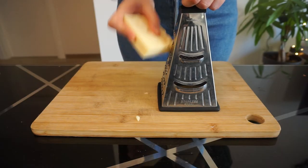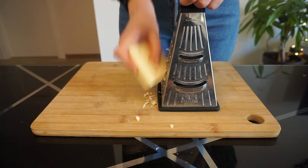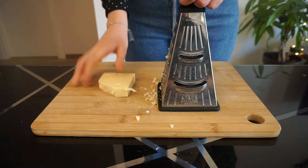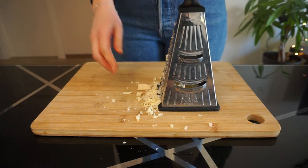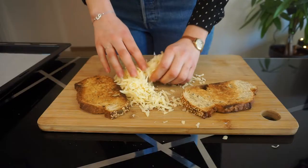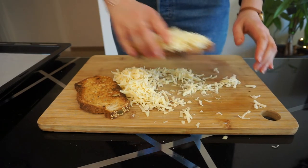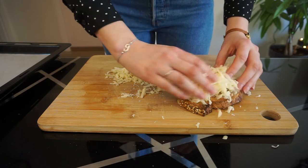While your soup is simmering, grate about 100 grams of Gruyere cheese. I actually can't find Gruyere here in Tbilisi, Georgia, so I have to use Emmental, which will do in a pinch — but use Gruyere if you can get it. Pile your grated cheese on top of some lightly toasted bread and transfer it to a broiler until it's completely melted and lightly browned on top.